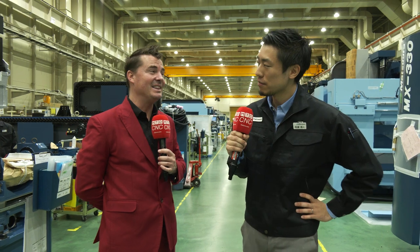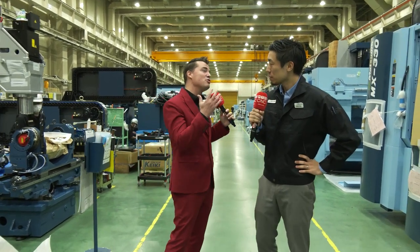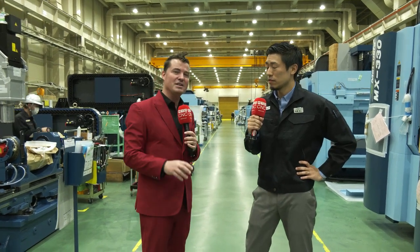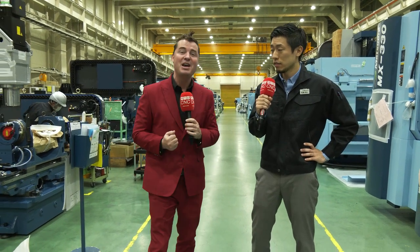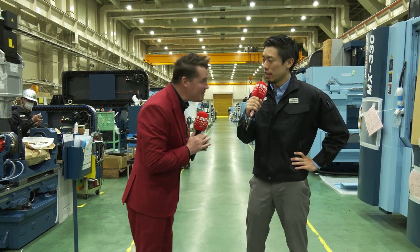You definitely have a lot of very happy customers. Thank you so much for allowing us to show a little bit of the factory here for the audience watching. I can't wait to show them even more — we have so many incredible videos coming from Japan. Thank you all for watching. Thank you, Tony.